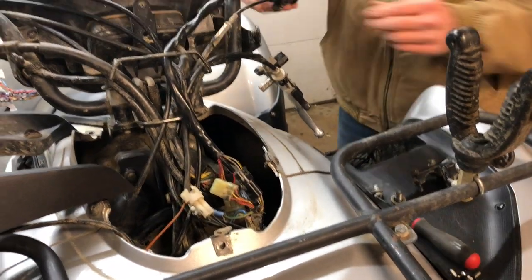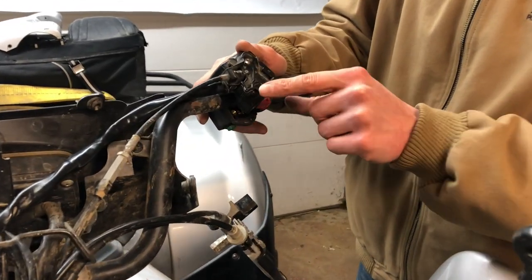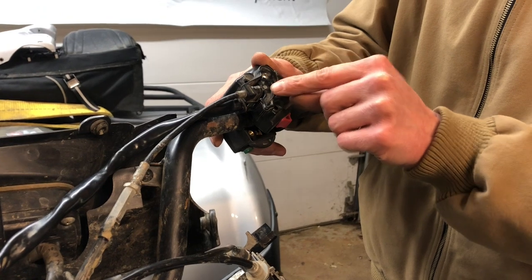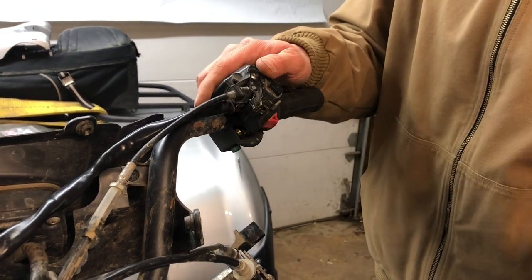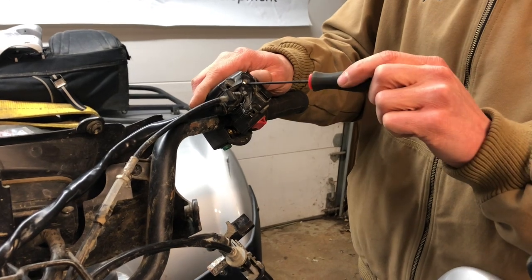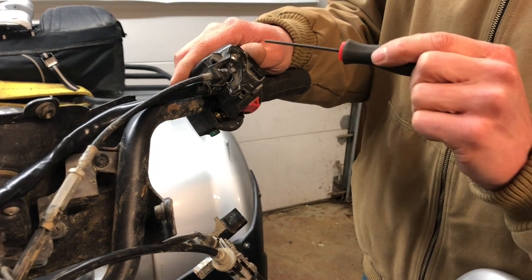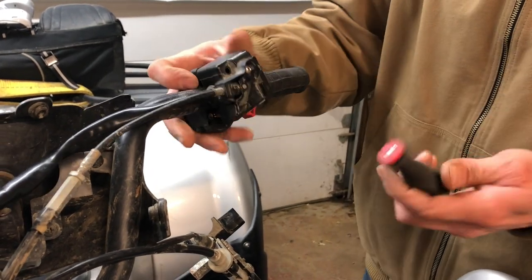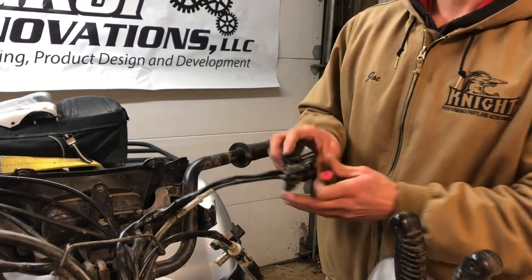This controller has a choke lever, so you're going to need to reuse just the lever part itself and remove the cable. To do that, take this screw out. There should be a little clip here — pop that clip out, then remove those parts from your old controller. Your old controller can then be discarded.